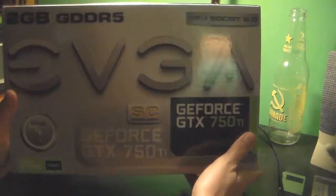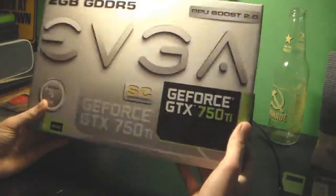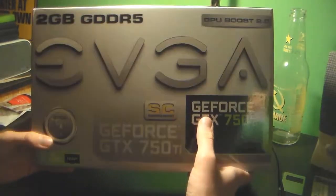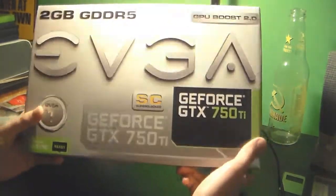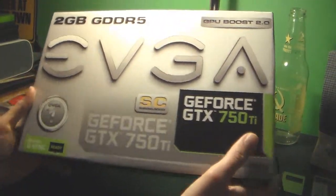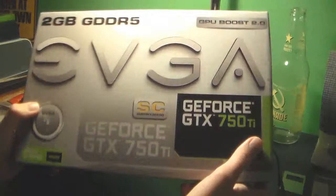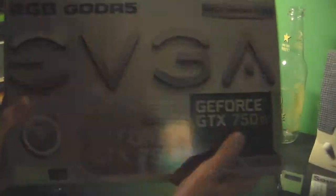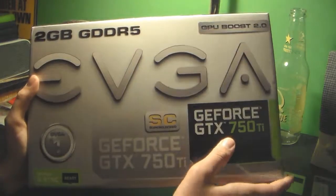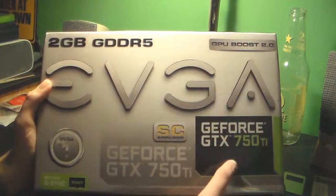Hello and welcome to another unboxing. This time we're going to unbox my new graphics card, the EVGA GeForce GTX 750 Ti, and this is the Superclocked Edition. I needed an upgrade from the old GT630, so I bought the 750 Ti.